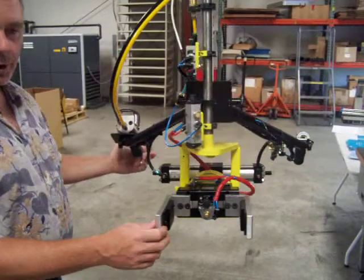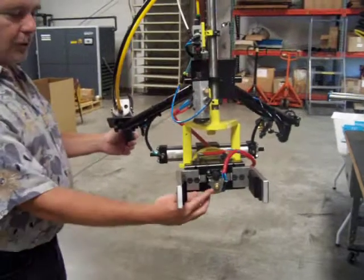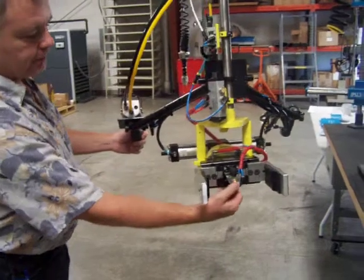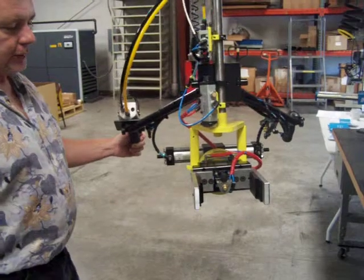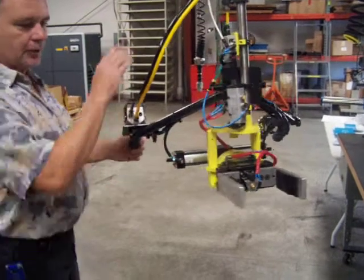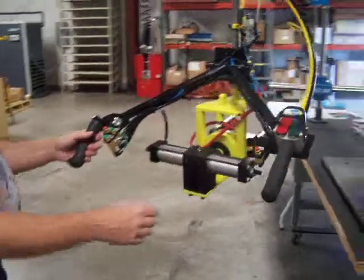We turn the air back on and we're going to demonstrate the function of the device. Here we have the power present button, and when we depress it, it'll clamp. Let off of it, the air is cut off to the rest of the device and it stays clamped.